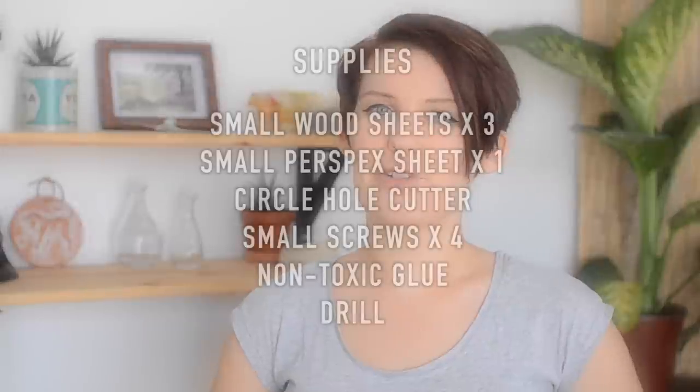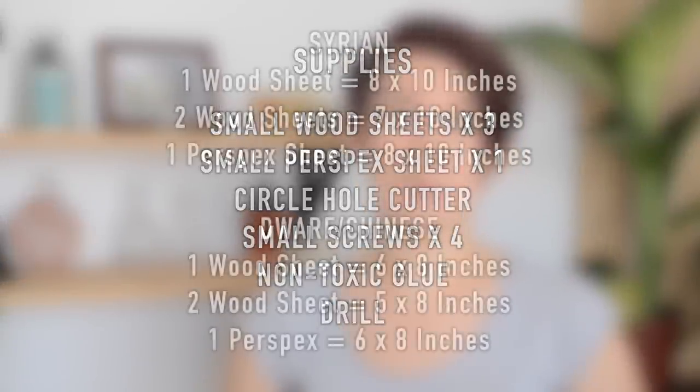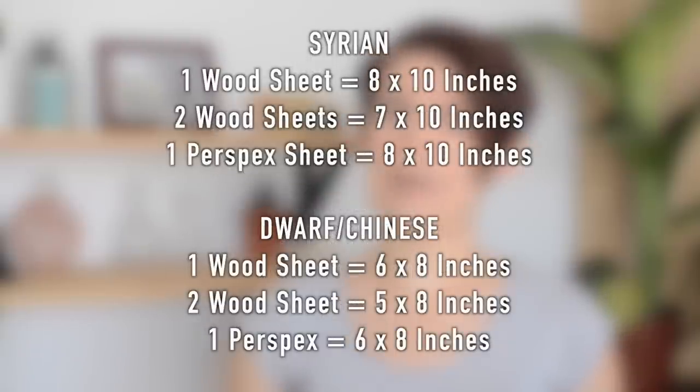Actually building it is very very easy. The tools and materials you need will be on screen now so you can gather them together, and also the measurements for these sheets of wood will be on screen as well. Depending on whether you're making this for a Syrian or for a dwarf or Chinese hamster will depend on the size of wood that you will need, and you can either cut this yourself at home if you have the tools, or you can usually get it done for free or for a very low price at any hardware store.